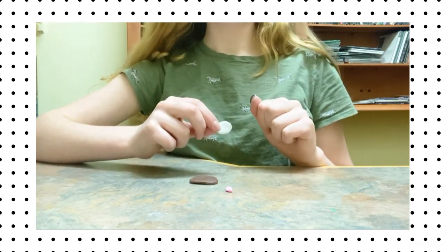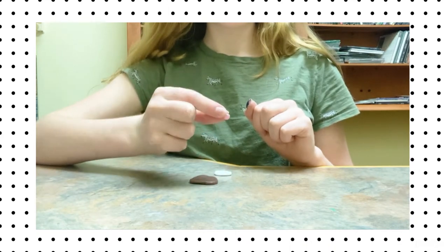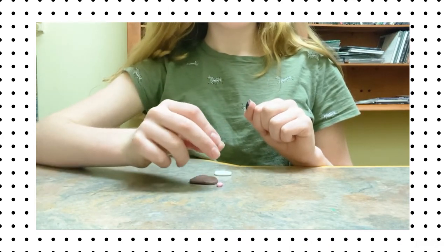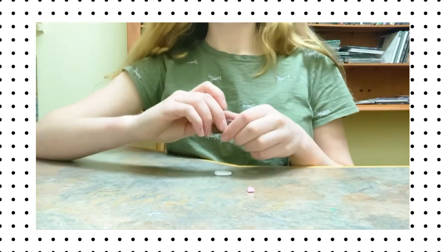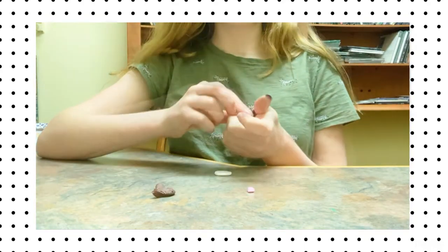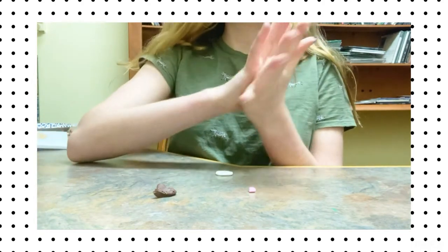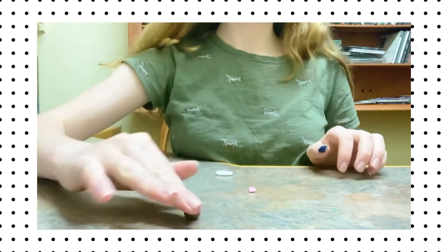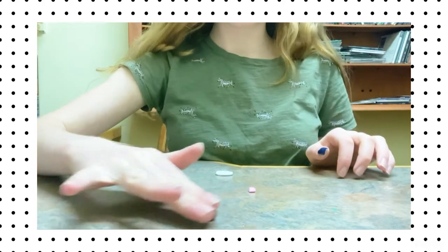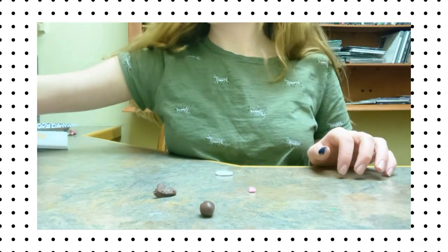You're going to need just a little bit of clay — it can be modeling clay, air dry clay. My clay is the kind that you put in the oven and it hardens. You're going to need a brown, a white, and a pink. You can change up the colors a bit, but the brown is for the body, the white is for the cheeks, and the pink is for the little nose and the feet.